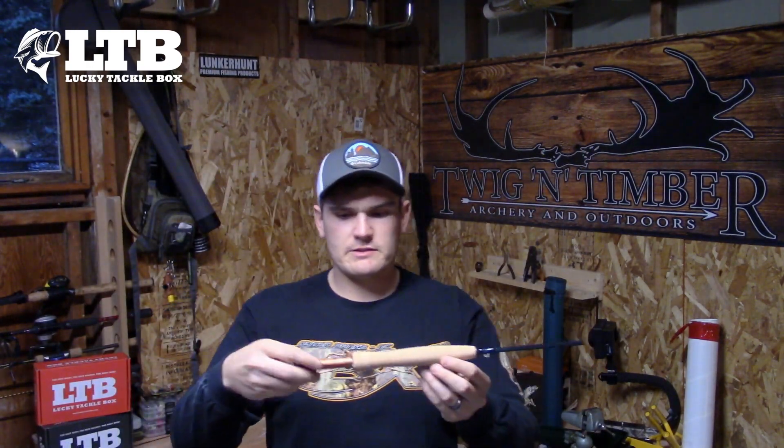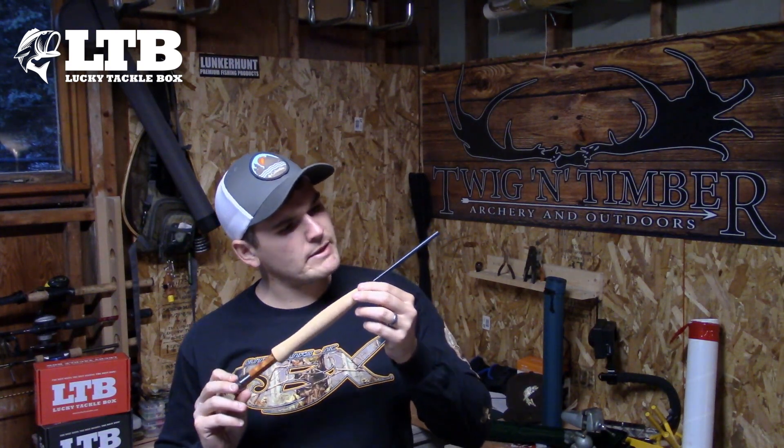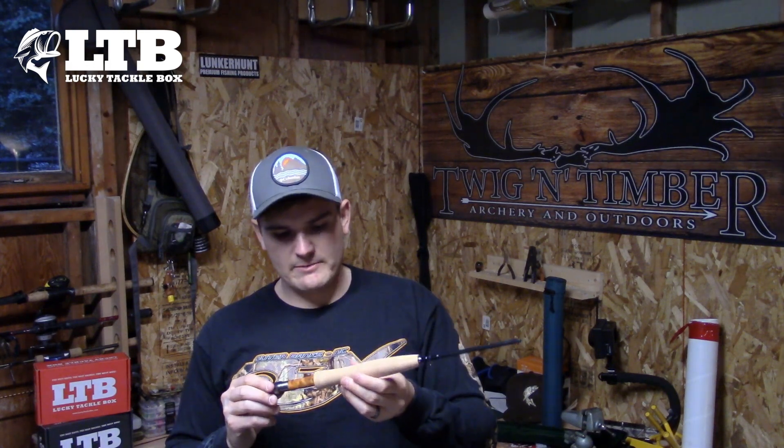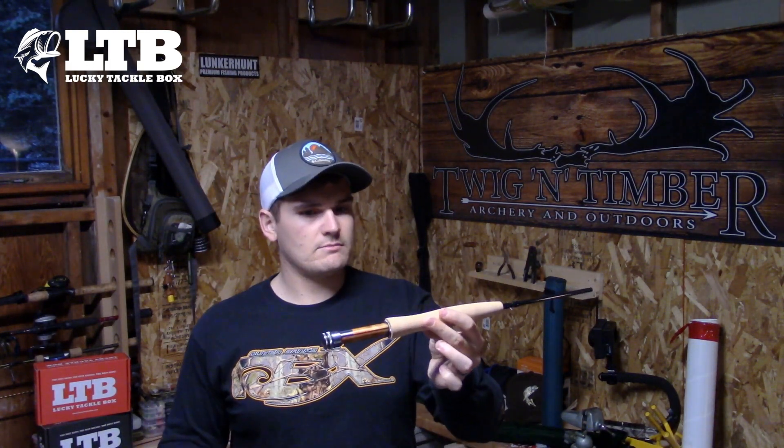For a 5-weight, it's very light. It has somewhat of a very dark evergreen color. This is an IM10 graphite rod. The reel seat is actually kind of a classic-looking reel seat — not usually something I find in low-cost rods. I'm going to assemble the rod really quick in hyperspeed just so I can show you what the rod looks like and the ease of putting it together.